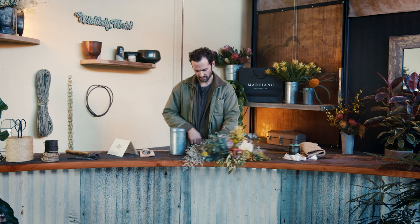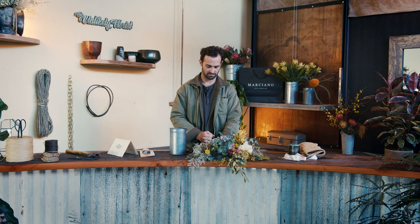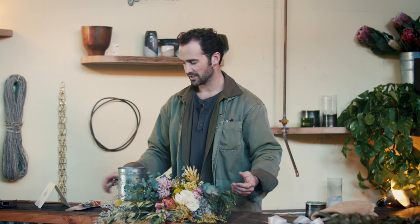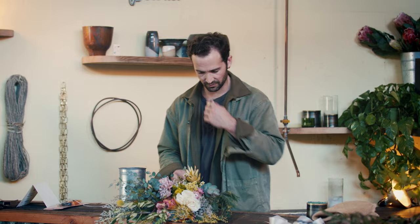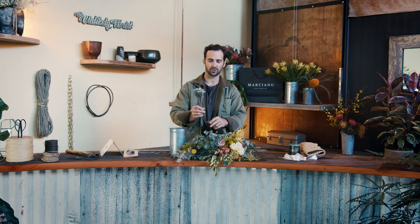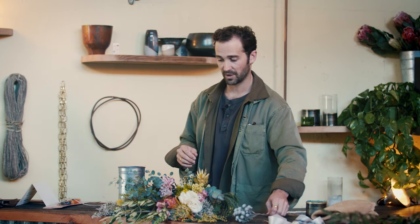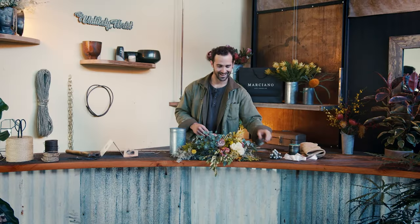We're gonna pop this rubber band off or snap it. So we have our stems, they're now loose. Let's take a look at them. We've got all sorts of beautiful and unusual flowers like this silver brunia, which is a personal favorite. It's not particularly bright, it's not saying 'hey look at me,' but it is a lovely little texture that is a favorite of mine and it dries incredibly well. It really just barely changes — look at this thing, it's beautiful.